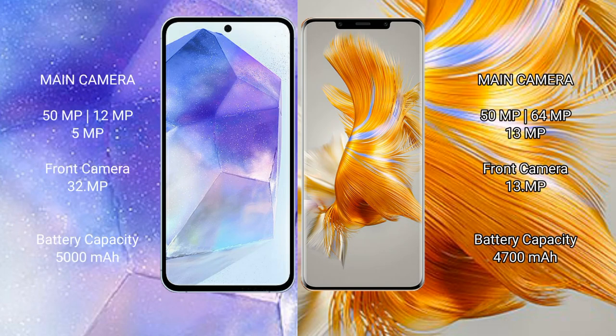Samsung Galaxy A55 features a triple rear camera setup of 50MP plus 12MP plus 5MP, and a front camera of 32MP. Huawei Mate 50 Pro features a triple rear camera setup of 50MP plus 64MP plus 13MP, and a front camera of 13MP.